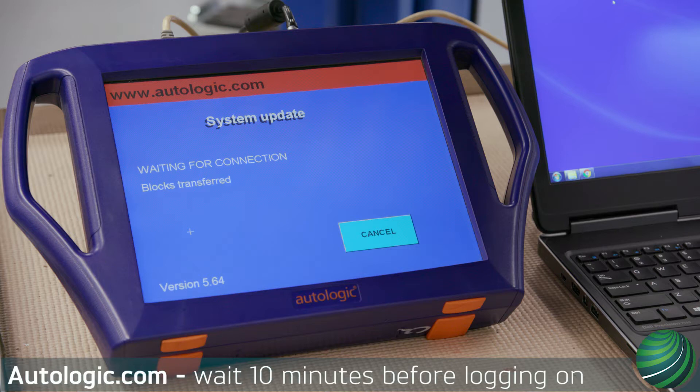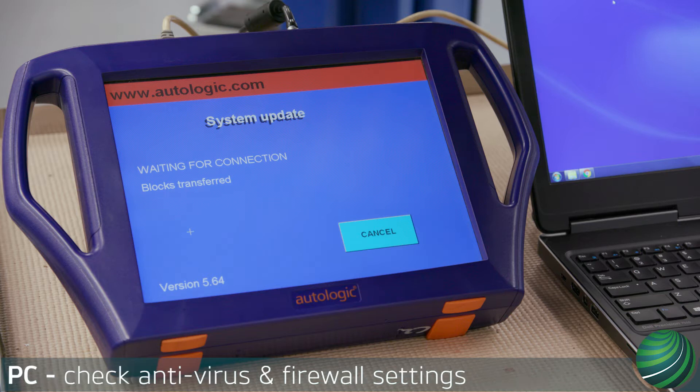After renewing your support contract or adding a new car line, wait 10 minutes before logging on to your Autologic account. If installation fails, be sure to check antivirus and firewall settings to see if a file is blocked during installation.